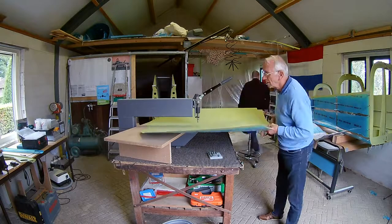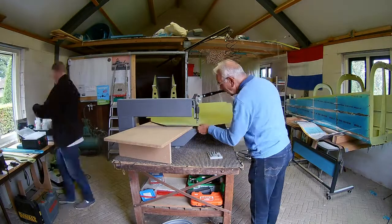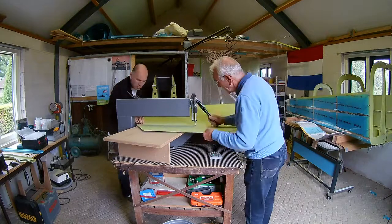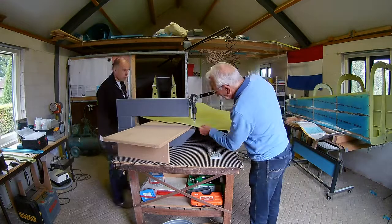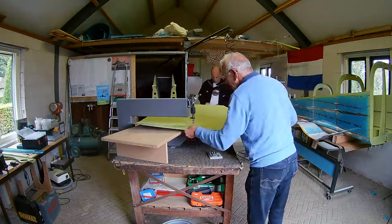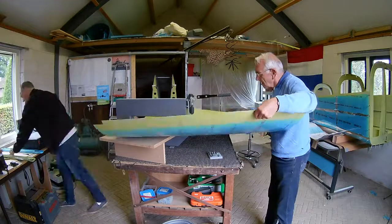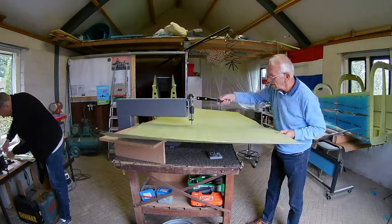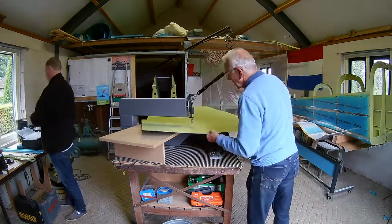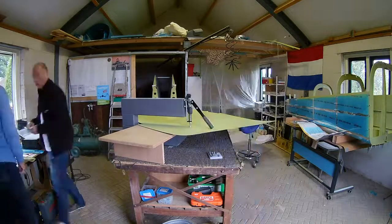There are a few lines you shouldn't dimple yet, because there are some overlaps. Where the center section is connected to the tail cone, and also where it will be connected later to the main bulkhead — the bulkhead where the wings are also attached — those should not be dimpled, or at least not now. And some holes need to be countersunk, so you have to be careful there. Check the drawings to see the correct settings for that, because it's very easy to make mistakes.